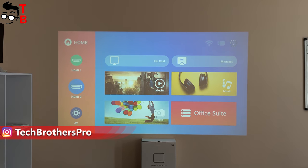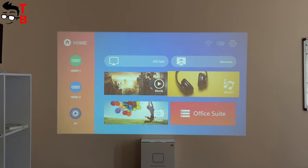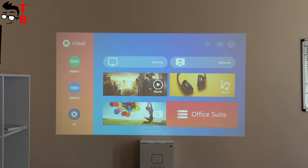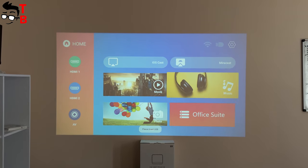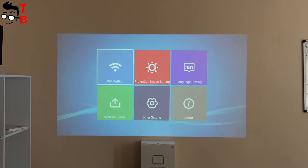On the home page, we can select the source channel on the left: HDMI 1, HDMI 2, and Audio Video. Then we have iOS Cast, Mirror Cast, Movie, Music, Photo, and Office Suite. The projector doesn't have built-in memory, so you need to connect external devices, for example, a laptop or USB flash drive.